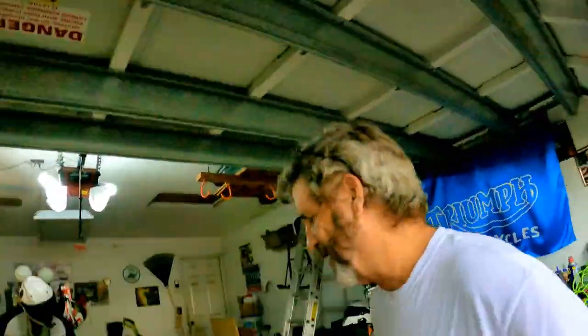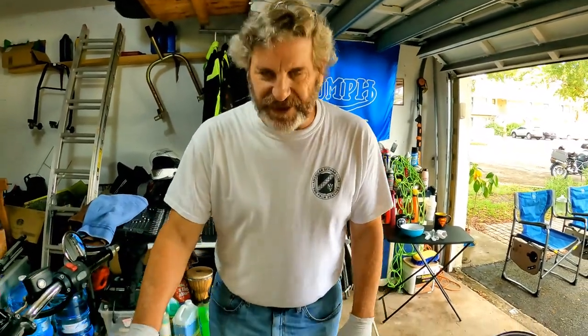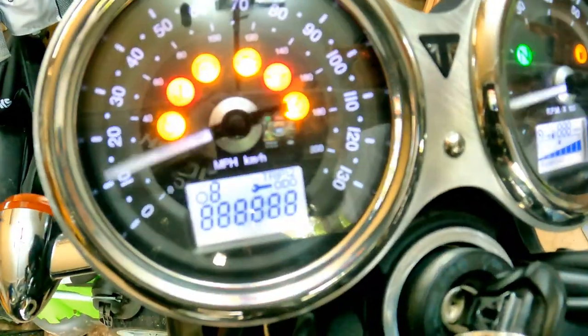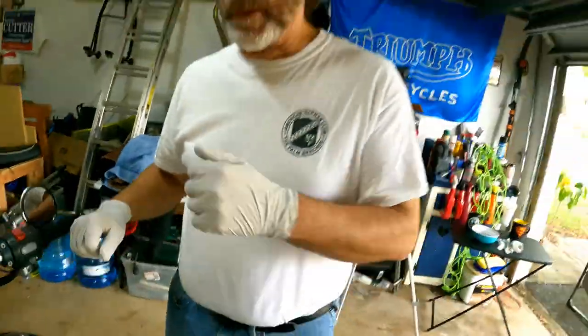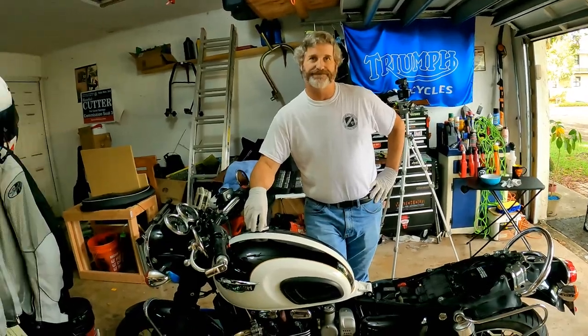So what are we doing today, Douglas? We're going to take over the world — same thing we do every night. What are we going to do to this poor thing? Hopefully, we're going to do nothing. We're going to measure it and then do nothing with it. So we're going to go and check the valves. We've got 33,000 miles. Pull the tank, pull the coil packs, valve cover, feeler gauges. Put it back together and we go get some lunch. That's a great plan.